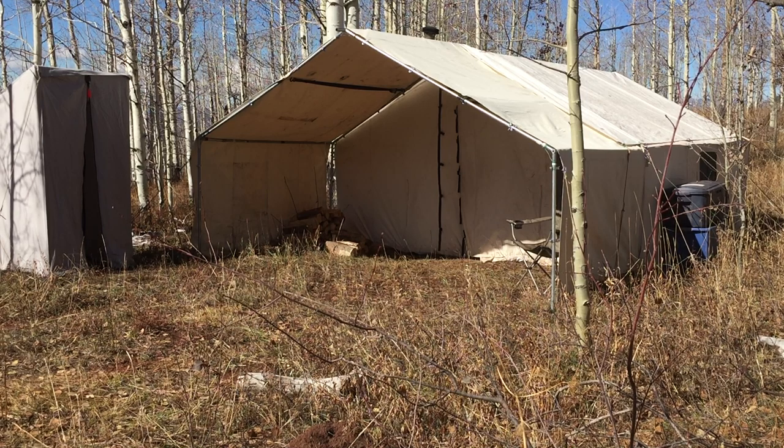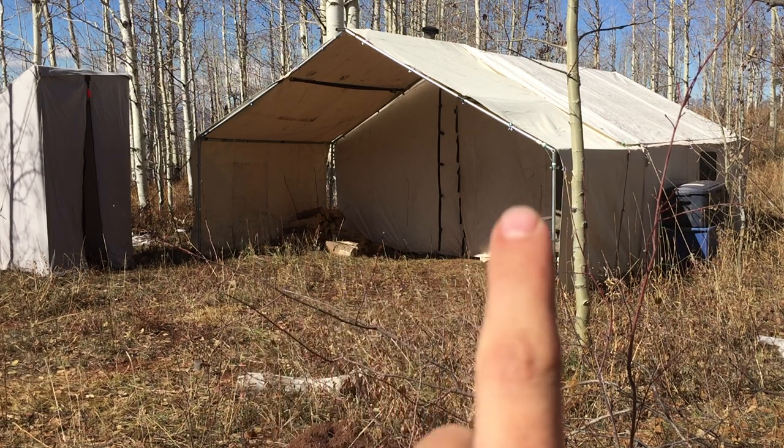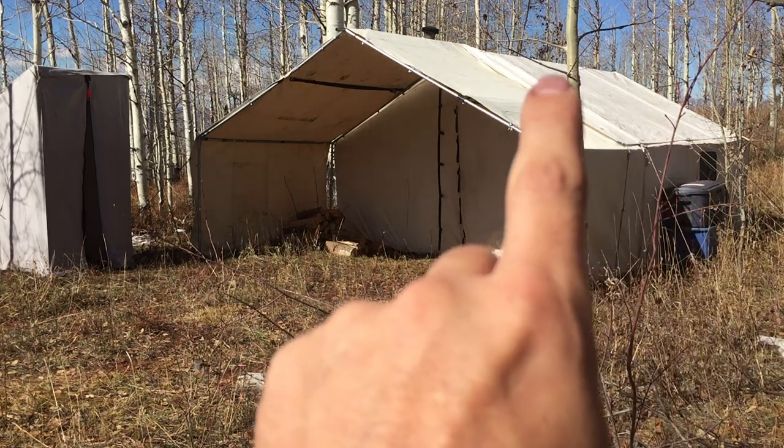I can tell you I did not pack this on my back — just the canvas alone of this tent is about 115 pounds, so that's not happening. This is my wall tent setup. I usually hunt out of this second season, sometimes third season as well, but every second season I hunt out of this for at least a week.